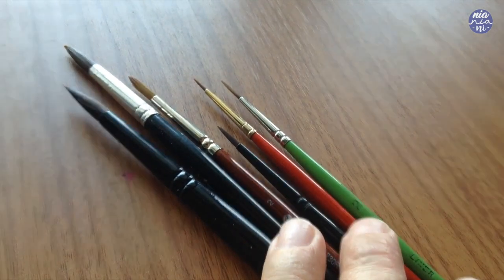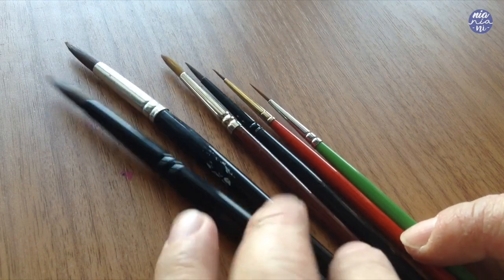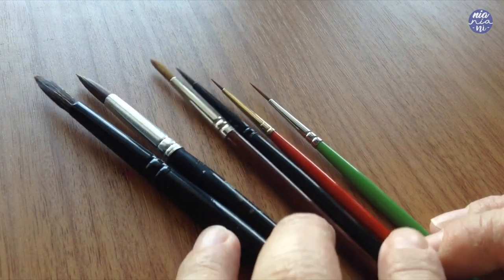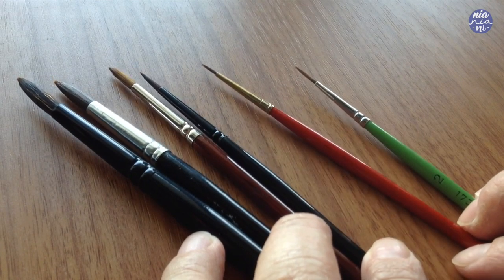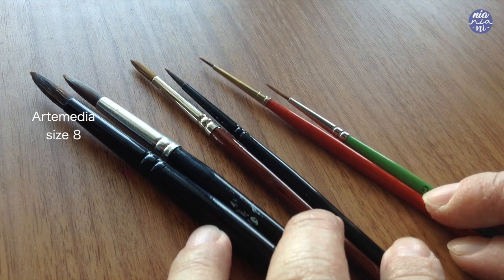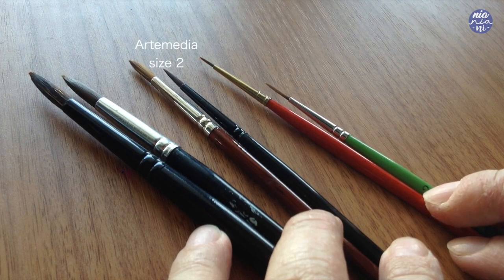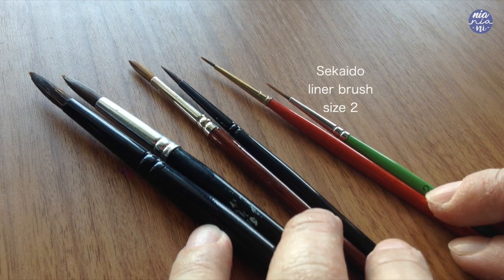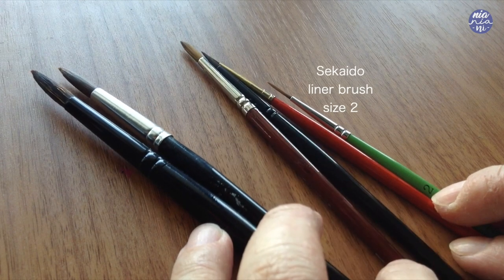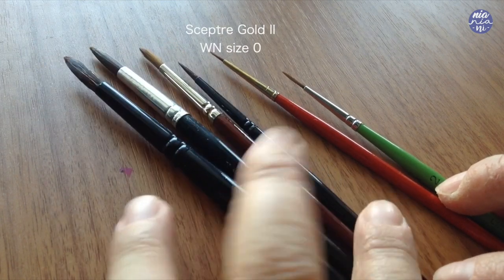Lastly I'm going to go over the brushes I mostly use. There are six main brushes that I usually have on hand and I'll list them from largest to smallest. The largest is the Artemedia brand size 8. The next size down is Reeves size 14, then VTEC size 2, then Artemedia size 2, then a Seikido liner brush with longer bristles also size 2, and finally a Scepter Gold 2 by Winsor & Newton in size 0.